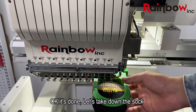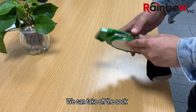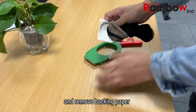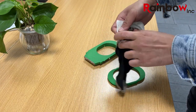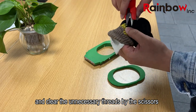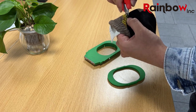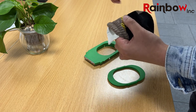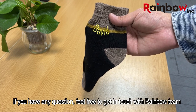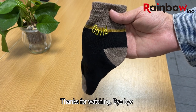It's done. Let's take down the sock. We can take off the sock and remove the backing paper. Clean the unnecessary threads with scissors. This is the final result. If you have any questions, feel free to get in touch with the Rambo team. Thanks for watching. Bye-bye.